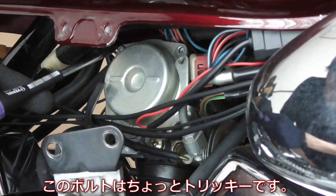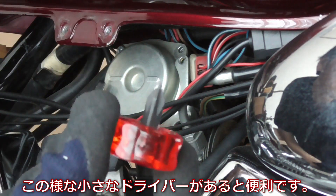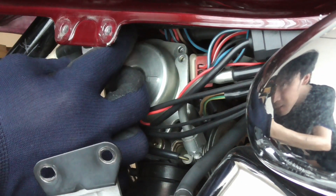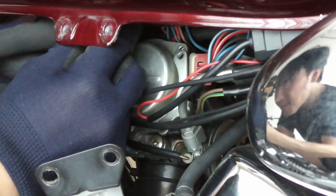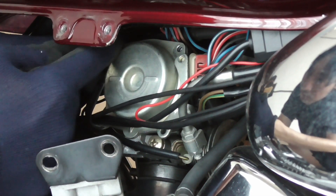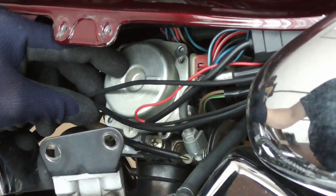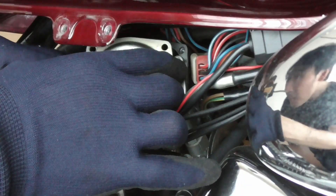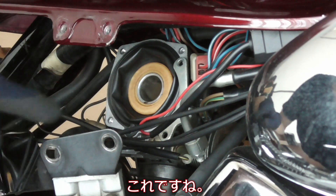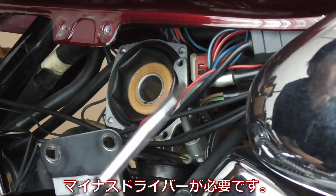This one here is pretty tricky — it's behind that, so sometimes if you have a little screwdriver like this, that comes really handy. In here there's a diaphragm, which is this, and then the jet needle which is inside, and you need a flat head screwdriver like that.